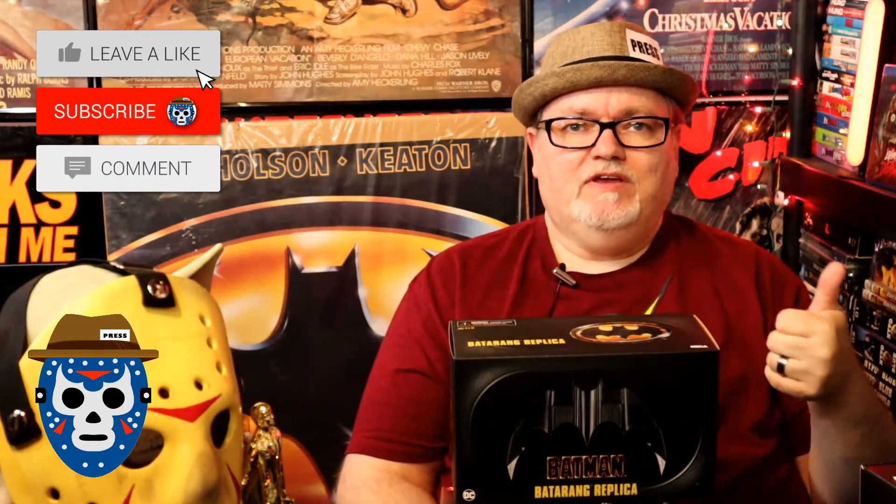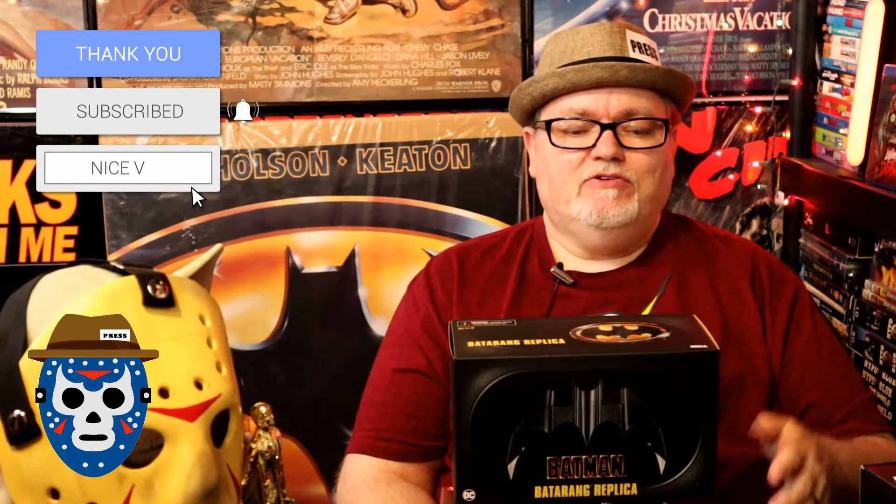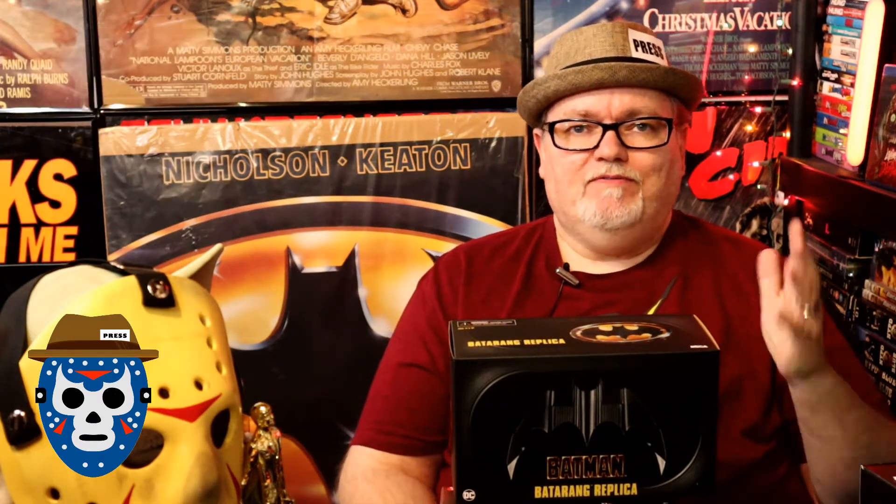In this video we're going to unbox this bad boy. But before we do that, if you'll do me a favor and go ahead and give this video a thumbs up, like this video, and leave any comments below. Did you buy this? Have you found this NECA display? Have you opened and bought one of these Batarangs? I haven't yet, so we'll check it out together.